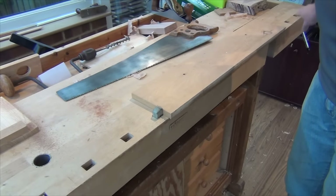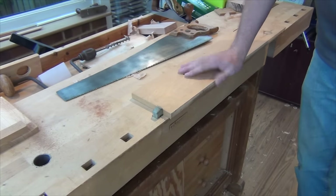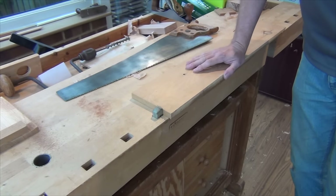So I've got this straight line just where I wanted it. I can now stick that in the vise or on the shooting board and just shoot that edge nice and square.